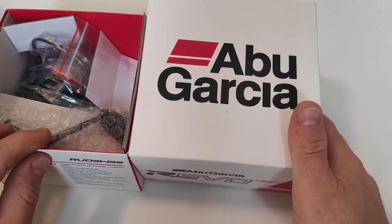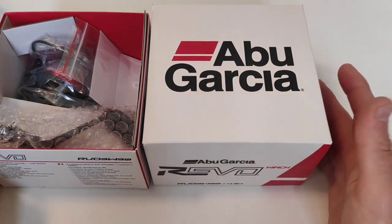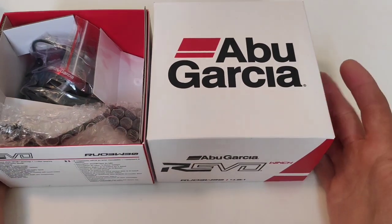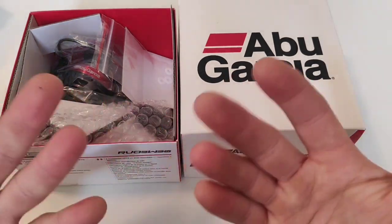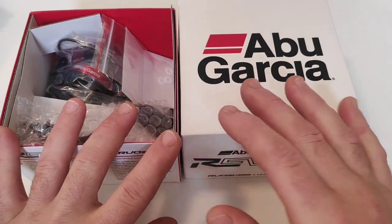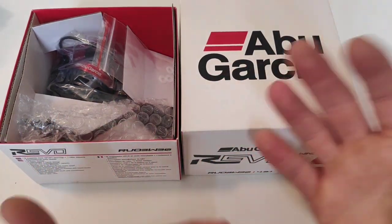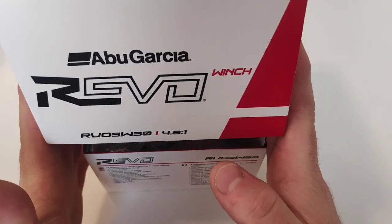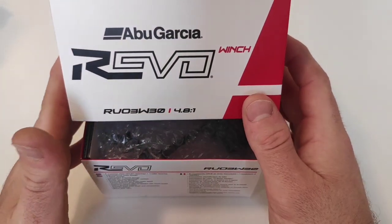Opening the package, I already noticed this is ever so beautiful. It's not the usual flimsy little package which isn't even cardboard — sometimes it's just plain paper and I don't really like it. This kind of packaging looks like a present, makes it look more interesting and way better commercialized. Thank you Abu Garcia for this. You can already tell they are putting quite an effort into the Revo series.